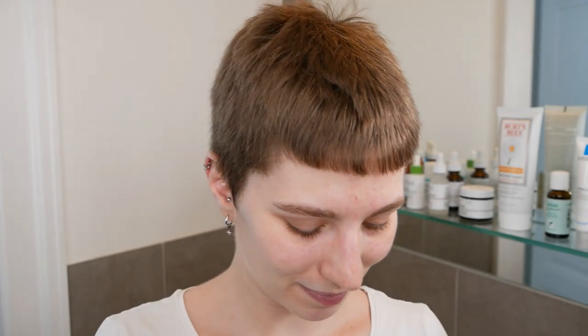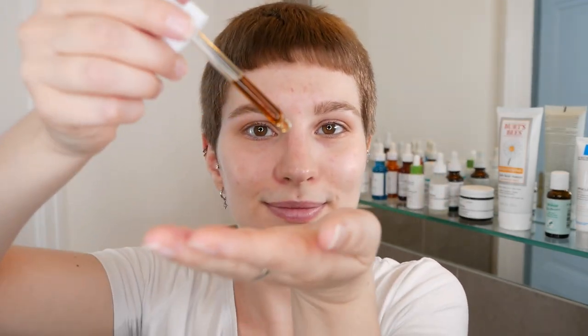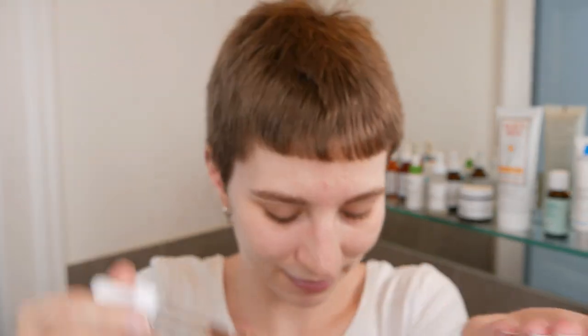I definitely would recommend starting off with one, two, three drops for the entire face and neck area. If you feel the need to add a few drops more, you can do so. But start off with less, see how it feels, and if needed you can always add more. For me, I'm going to stick with three drops for the entire face and neck area. Then gently warm it between your hands and apply it all over your face and neck.